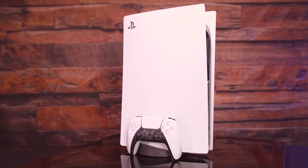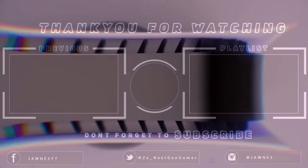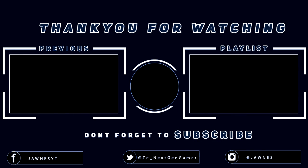If none of these work, I'll try to find new solutions for this problem. I hope you enjoyed today's video — if you did, make sure to subscribe and I'll see you next time. Peace.